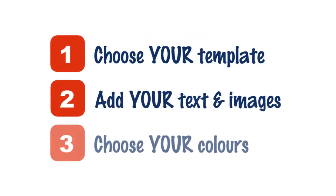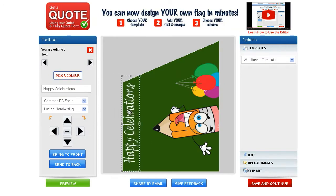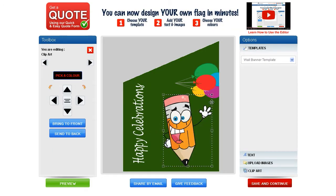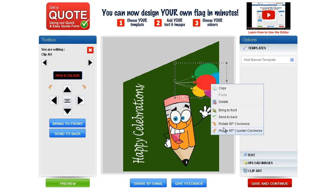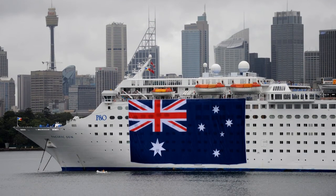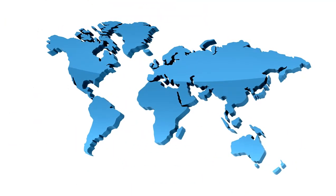With our simplified three-step process, we make sure you are happy with our service and satisfied with your work. Designing your own flag or banner with Flag Creator is fast, easy and enjoyable. Have your logo, club emblem, crest or custom design printed on any size flag and enjoy our super low prices. We ship it to you anywhere in the world.